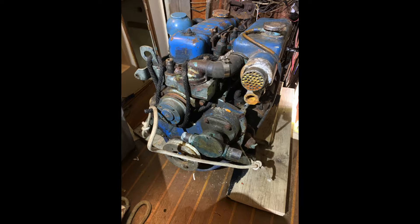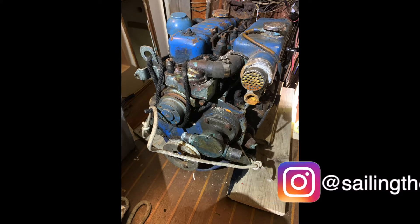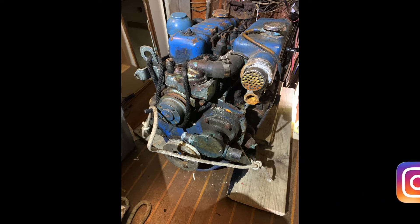Today I'm going to do a quick little video on how to remove an engine or a transmission — in my case — from inside your sailboat. I'm not going to explain how to get your engine from the engine compartment out into the main part of your sailboat. You can watch that in a different video, but today we're just going to talk about how to get this sucker out of your boat and onto the dock.